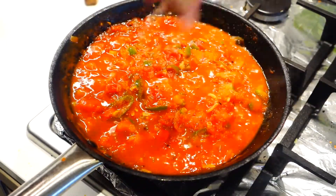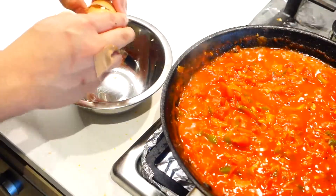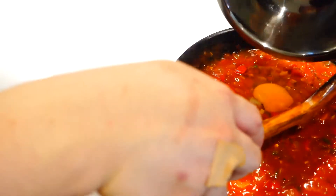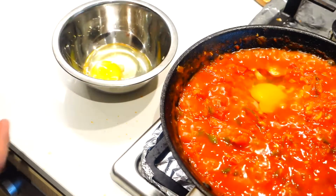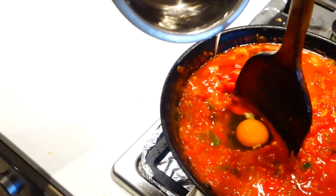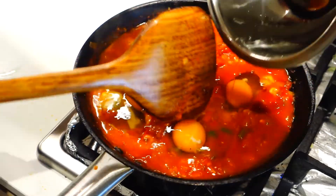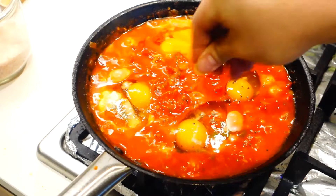And now it's the perfect time to taste and adjust the seasoning, because the step after this is to put in the eggs and there's no way of telling if the flavors are right or not. You don't wanna crack the egg straight into the sauce, just in case you get egg shells or a rotten egg. So what I would suggest is to crack it into a bowl first, then transfer it to the sauce by making a well first, then drop the egg into the mixture. And don't forget to season the egg with some salt and black pepper.